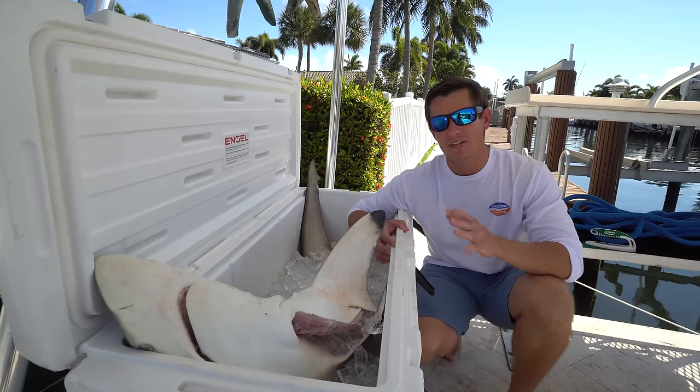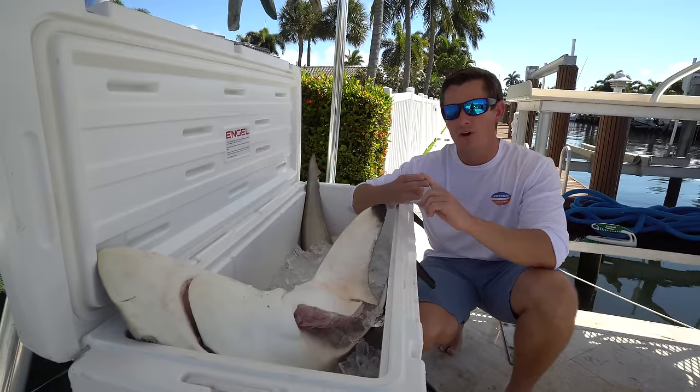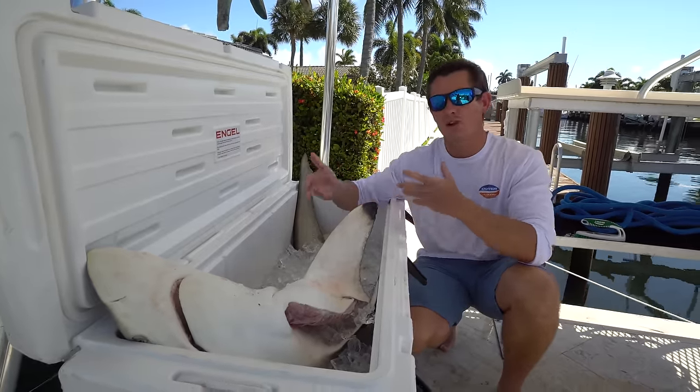What's going on guys, Victor here, and this is a video I have been wanting to make for a long time. Number one, I want to show a sustainable way to catch sharks and a sustainable way to harvest shark fins.